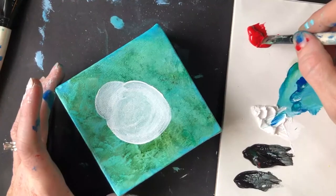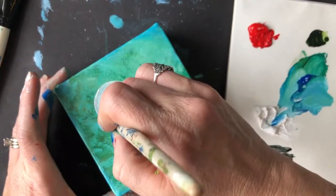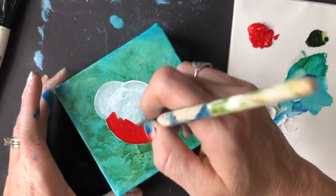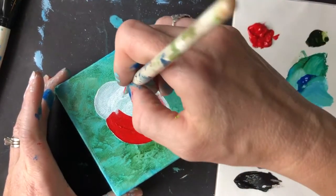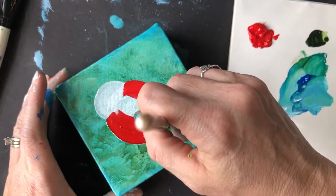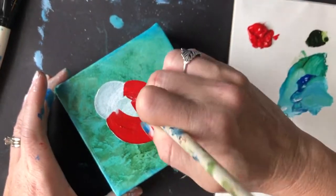My snowman-style ladybug is dry now, so I'm grabbing my red and applying it to the body — just one coat. You don't need to overpaint it. If you decide that you want your red to be more consistent or darker, we will be adding additional layers, or you could blow dry it and just do a second coat. It really depends on the brand of paint you use and how dark a red you're using.